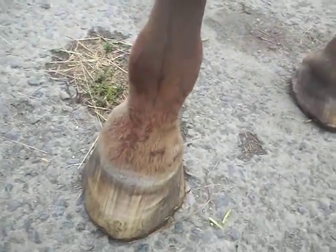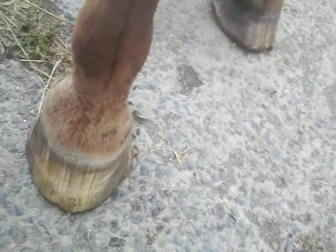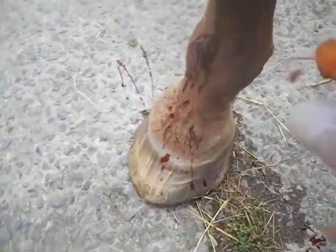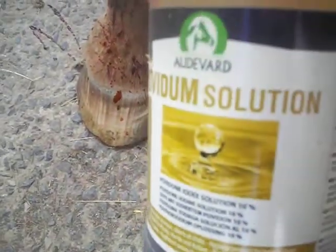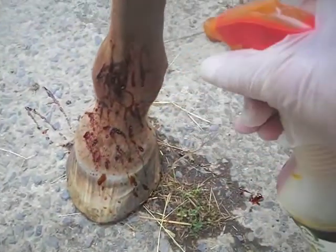You can see today it's very much better from just the second picture that I took. What I'm going to do is show you what I do. This is iodine I'm putting on — just willy nilly, like that. There we are, iodine. Good boy, good boy.